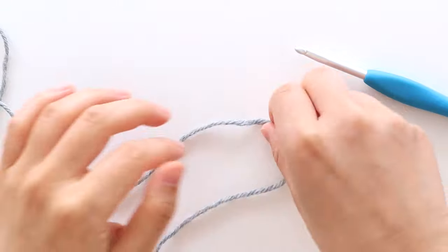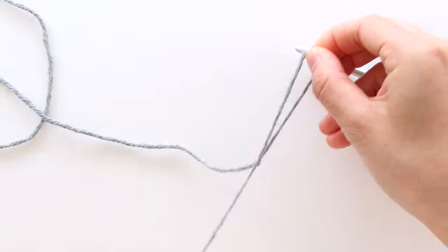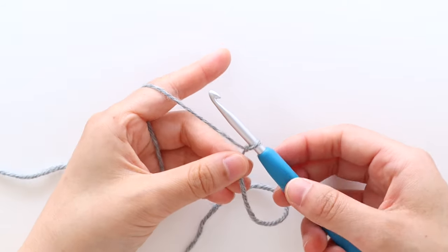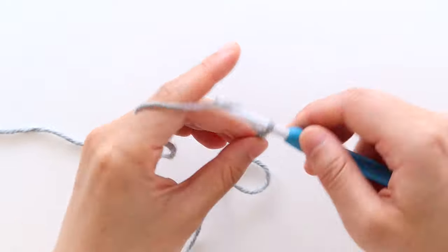We're going to start with the back panel and to begin create a slip knot. Insert your hook into the loop. Chain 72. All of the pieces for this pattern are worked lengthways and that means the foundation chain runs the length of the cardigan, not the width.